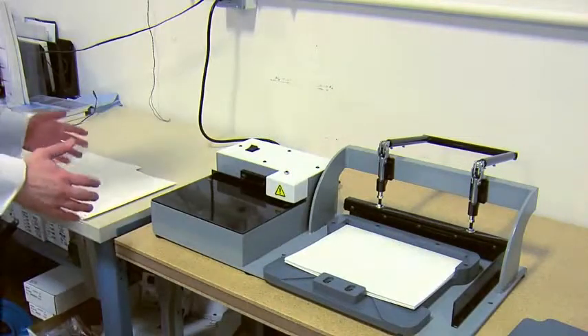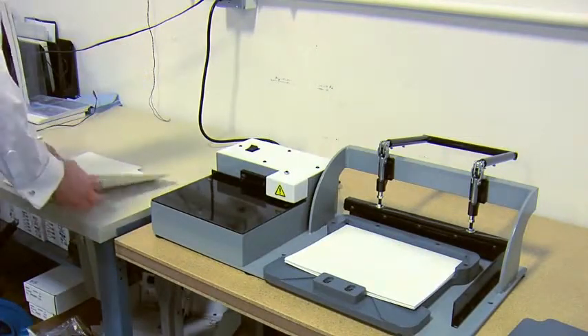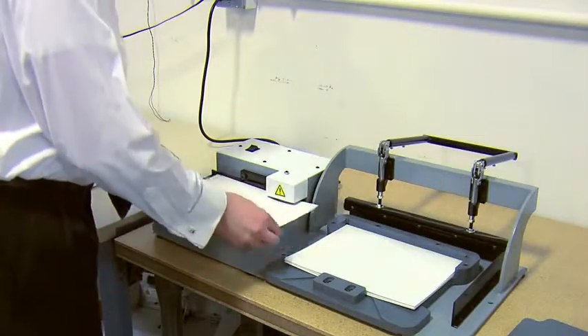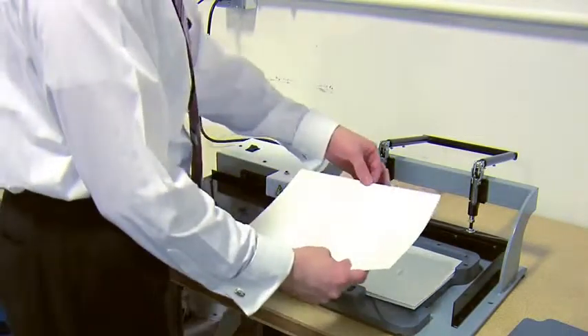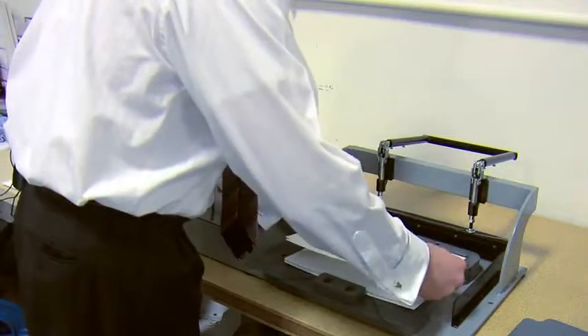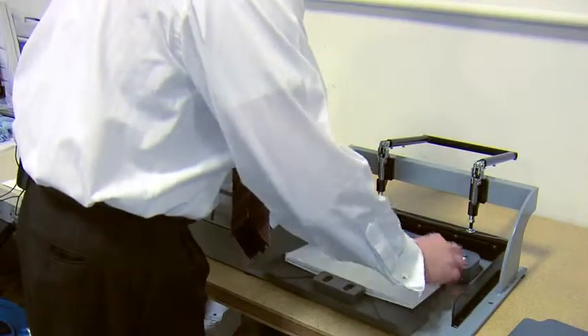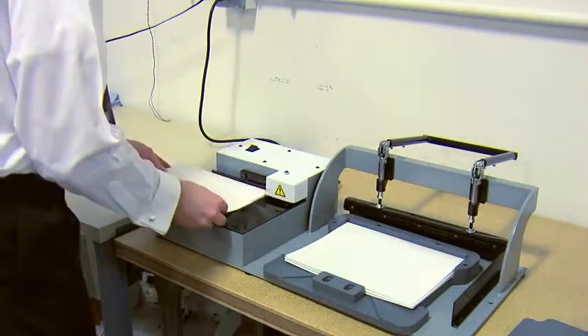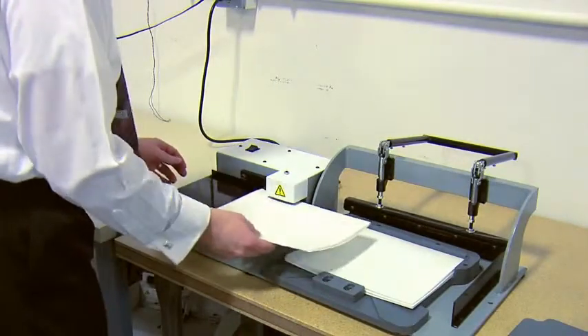Now I'm going to take the stack, reverse it, run it back through this creaser, which takes out any air and makes a real tight edge onto the sheet, put it back into the jig collated to make a nice, tight book block.